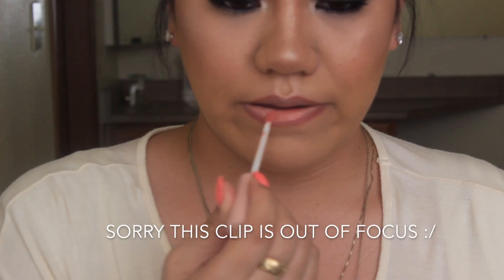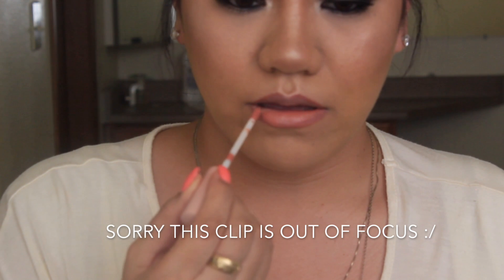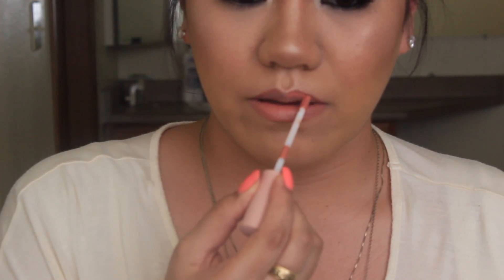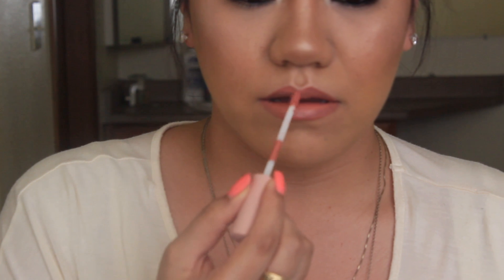This is the last shade which is Kimi. It's definitely a lot darker and a lot more complementary to my skin tone — kind of a little darker than your everyday nude but it's a nice color. I feel like there was a little bit more opaqueness to this lipstick. Still creamy, still feels very comfortable on the lips, and it's definitely a lot warmer. I think I will be wearing this color a lot more often. This is one of my favorite colors out of the bunch.